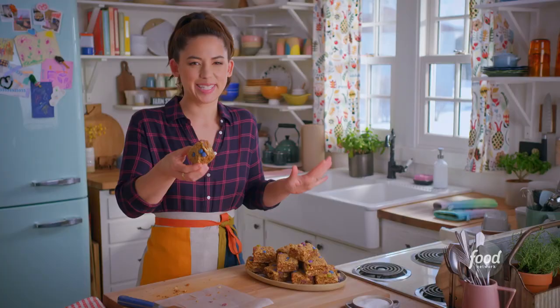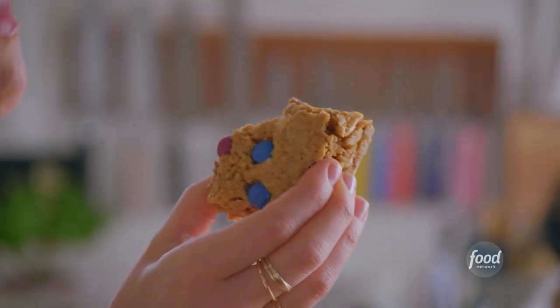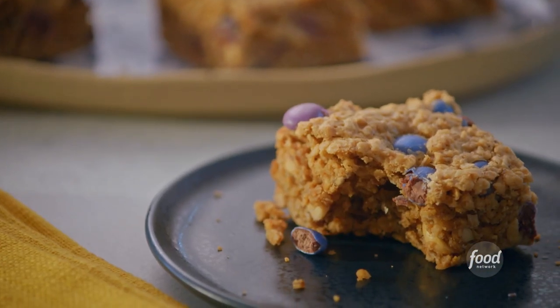That's still slightly warm. Here I go. Mmm. It's nutty, it's oaty, it's chocolatey. I am one happy momster.